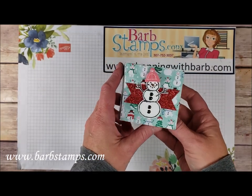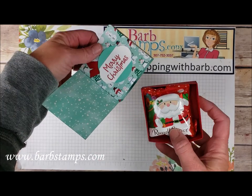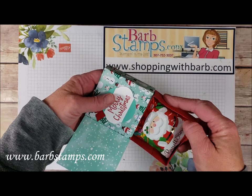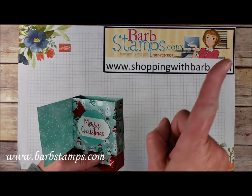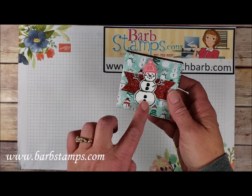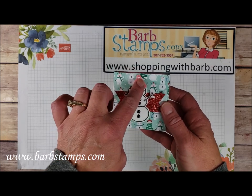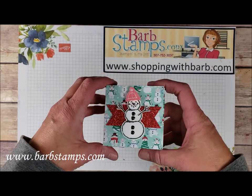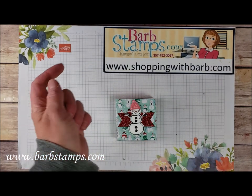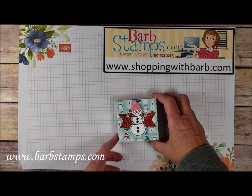Look at this cute little thing — it's a little drawer box card. I have a standalone video for this and I'll link it up in the corner. It's a cute little box using the designer series paper, the little snowman, his buttons from the embellishment kit, and his little hat from the embellishment kit. Give the video a thumbs up if you're enjoying it, and be sure to subscribe to my channel so you can be notified when I upload new videos.